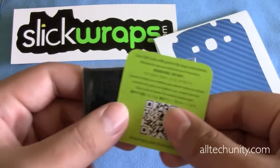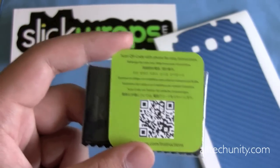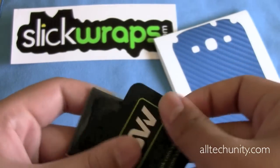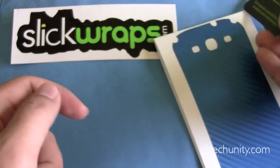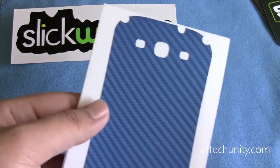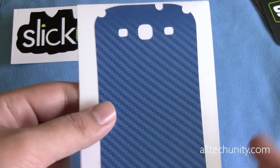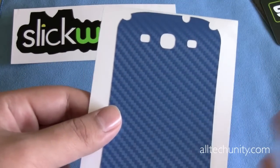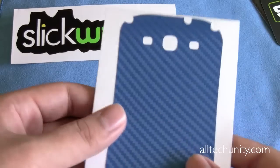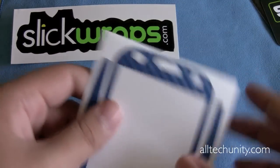On the back of the card, you can scan a QR code, which I'm assuming links you to their installation page at SlickWraps.com/instructions, in case you don't know how to install this. It is a very straightforward process. With the Galaxy S3, however, it is a little bit trickier because the S3 has curved edges. The PR folks at SlickWraps actually recommended that I use a heat gun, blow dryer, or hair dryer to heat the sides when installing, so that it makes for a smoother process and smoother look.